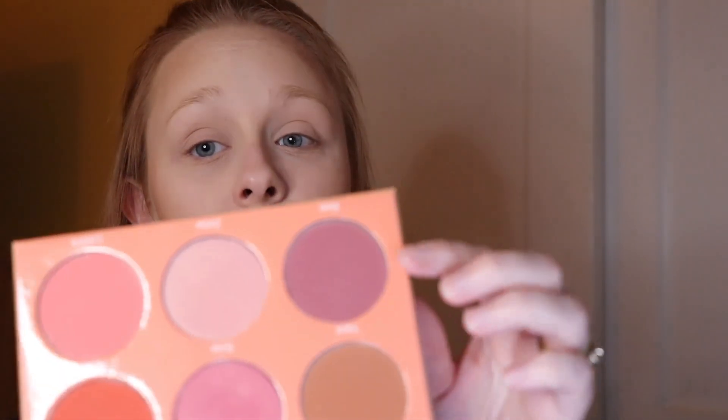Juvia's Place blush palette — I used shade B right there. These are very pigmented. You just need a dab — a little dab will go a long way. Highly recommend Juvia's Place products; they are pretty amazing.